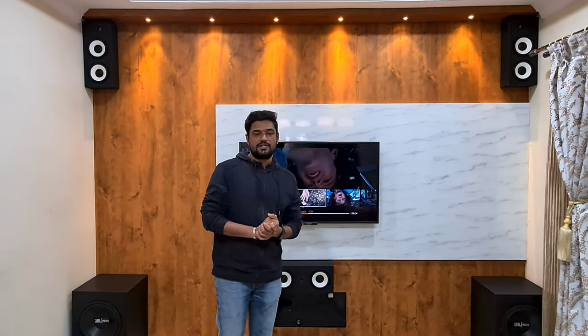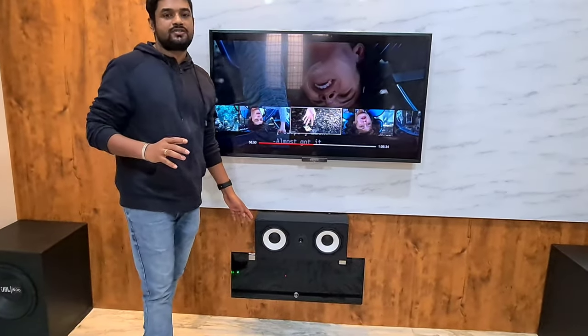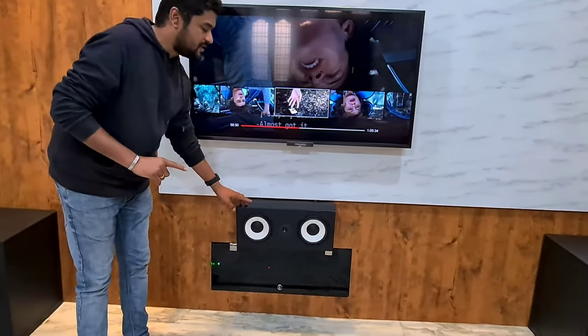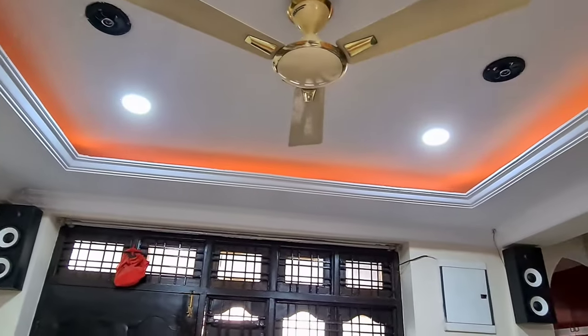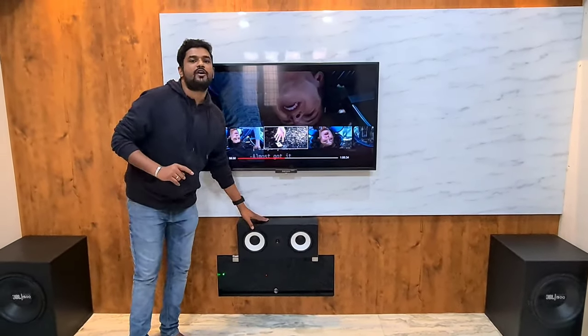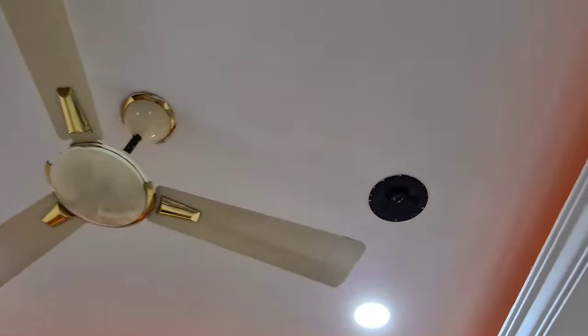This is a 9.2 Dolby Atmos system — 9.2 means nine speakers and two subwoofers. Of those nine speakers, these are the five main speakers: one center channel and four speakers at the corners of the room. Each speaker box consists of two speakers — a 6.5-inch woofer — so two speakers used in one box. The other four speakers are ceiling-mounted: two ceiling speakers in the front and two in the background.